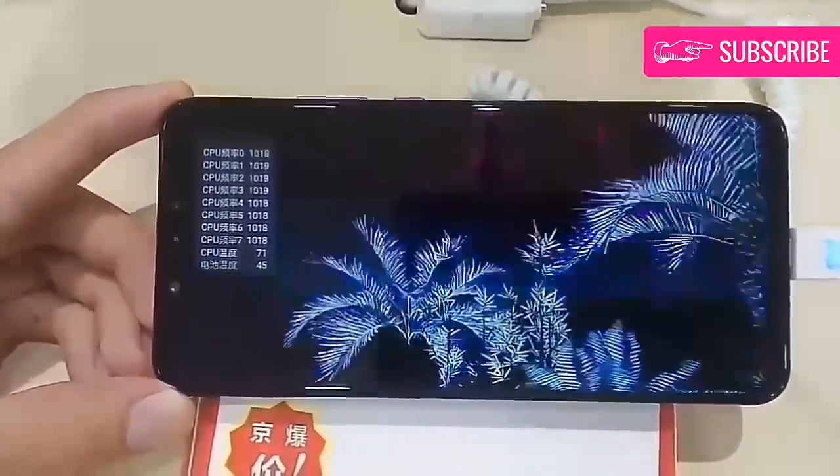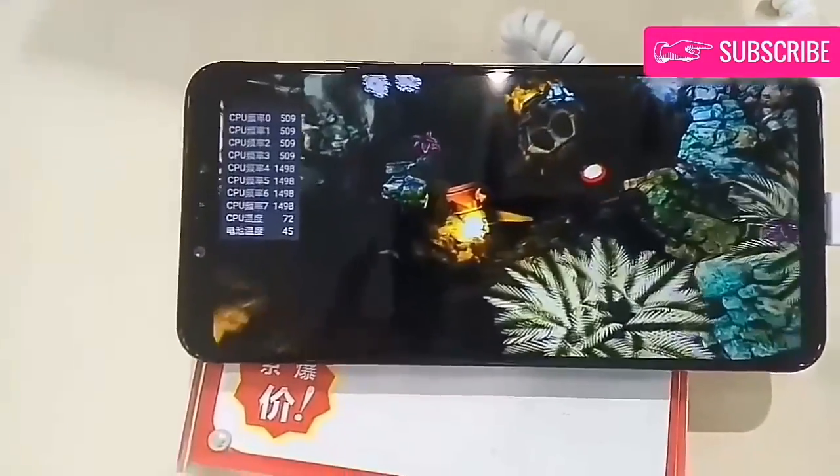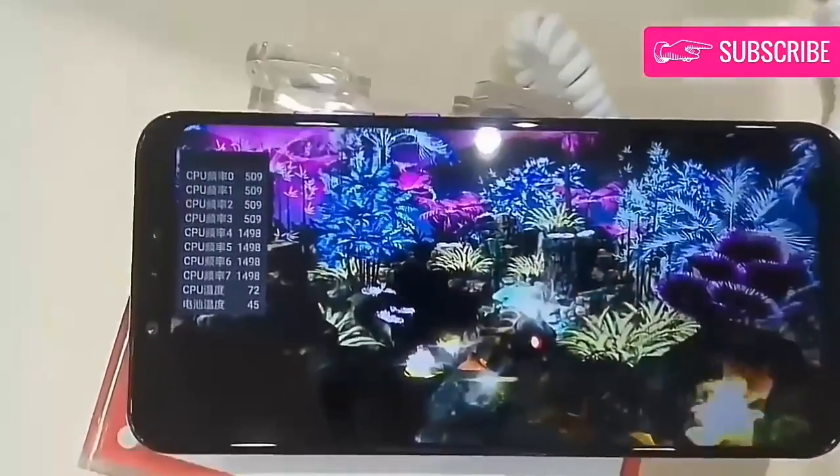Huawei Nova 3 will arrive in four colors: Nebula Purple, similar to the Huawei P20 Pro's bluish purple; black; aqua blue; and primrose gold, which is yellow like the primrose flower.